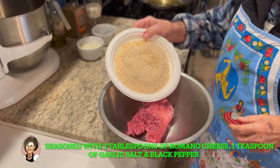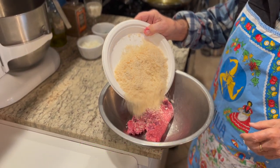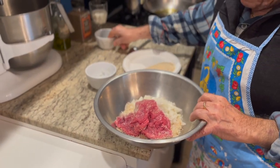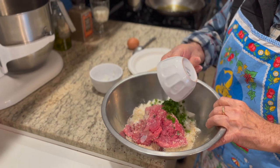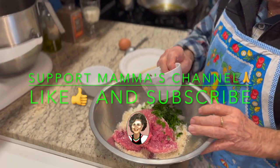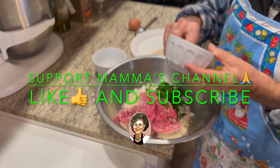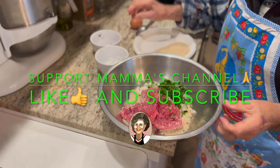So we got the pound of ground beef, the seasoned breadcrumbs. Now we're adding the onions — it's about a cup of onions. And that is parsley, about a quarter cup of parsley.